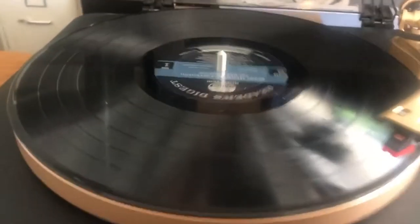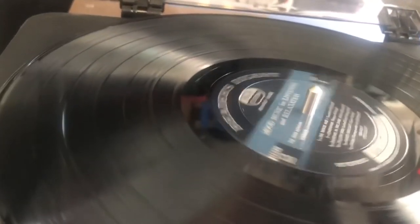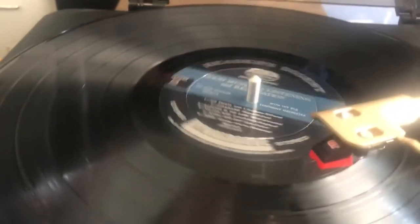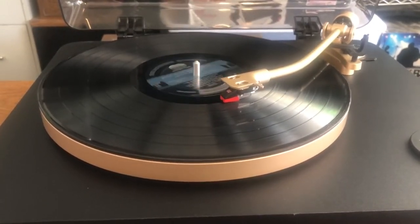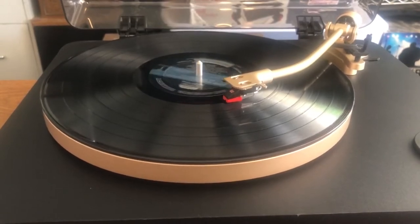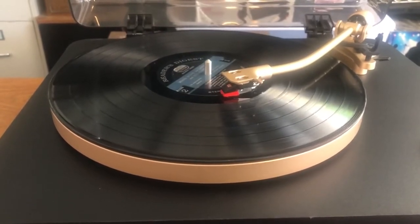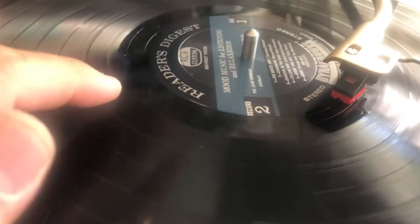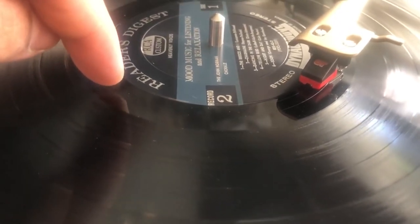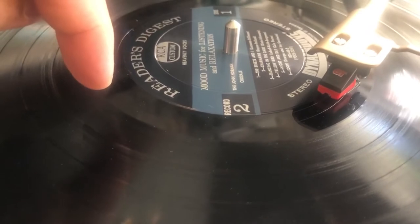As I mentioned, this turntable does have an auto-stop. Let me demonstrate that — I'll put the stylus all the way towards the end of the track. As it comes towards the end of the track it automatically stops. Like I said before, when I first bought this, even if the track went a little further past the final groove, it would automatically stop even before the track was finished.